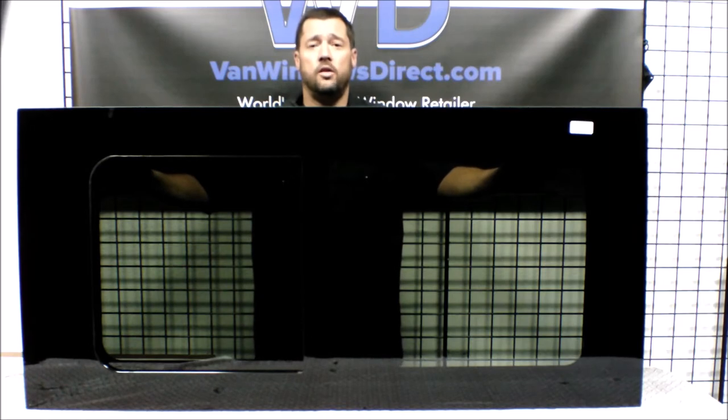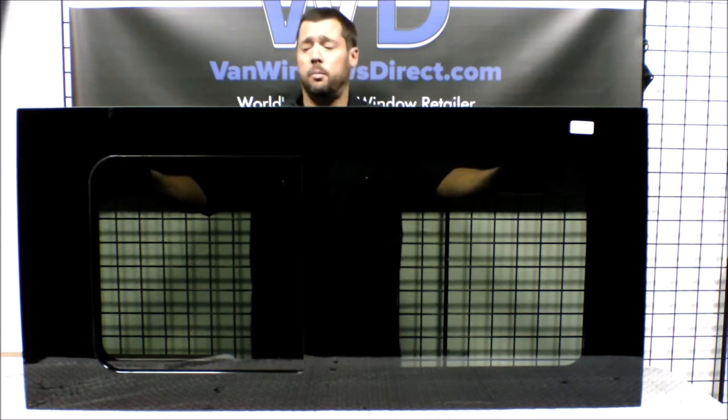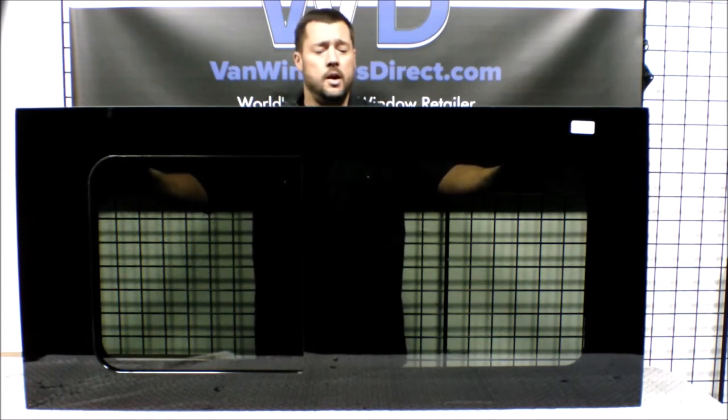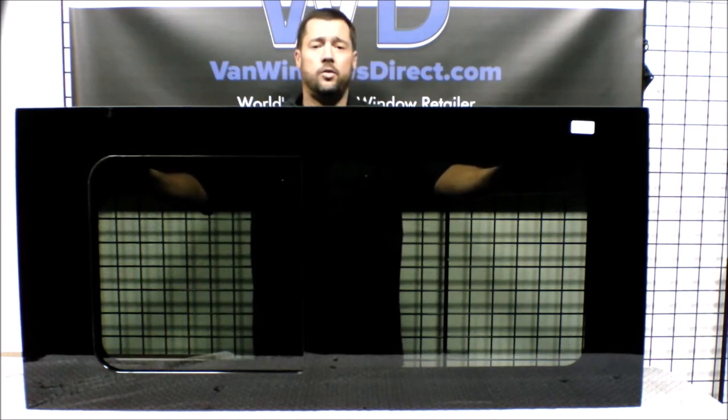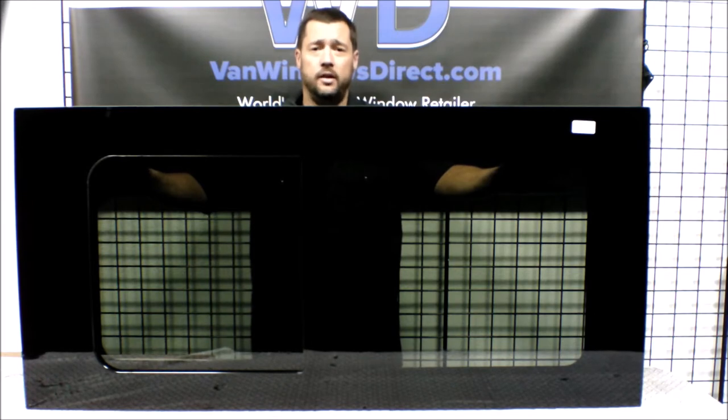You can also change out your existing solid glass factory window for one of these nice half slider windows to give yourself plenty of ventilation. It's made out of safety glass, which has a 17% solar privacy tint to it, so it's going to give you some privacy back there in the back of your van.